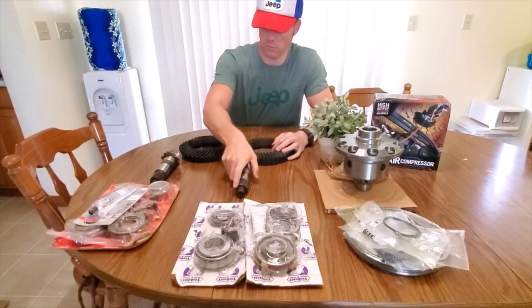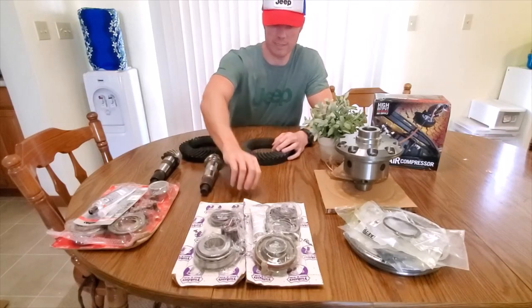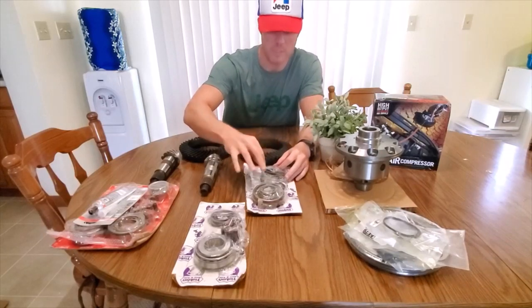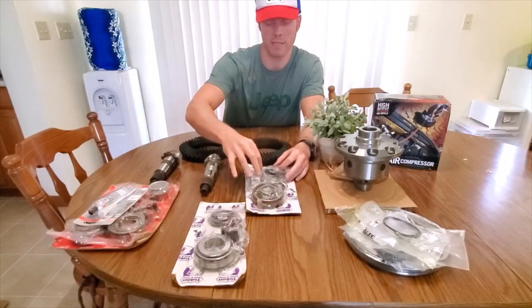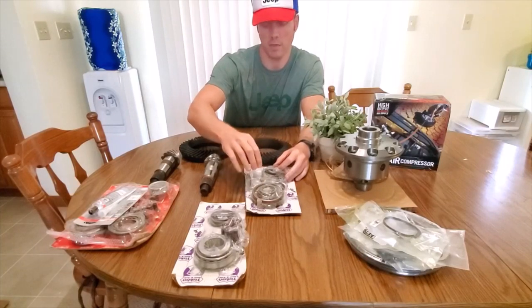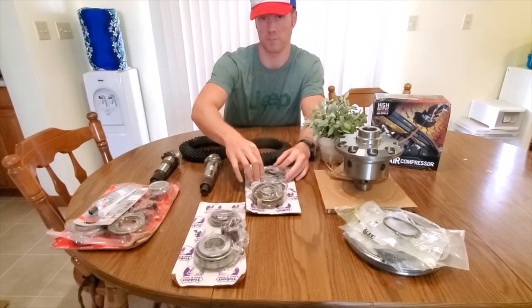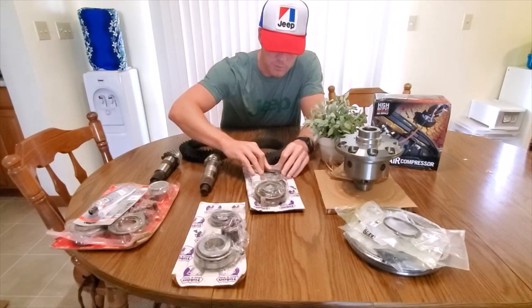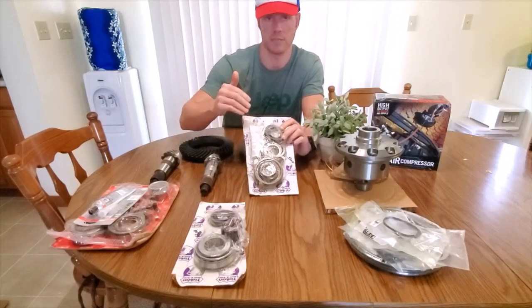The bearings in here are really well made. I like that they use the Koyo brand. If it's a particular style of bearing, it's made in Japan, and if it's made in the U.S. it'll stay in the U.S. The pinion bearing is Koyo USA made, and then there's the seals and everything you need.